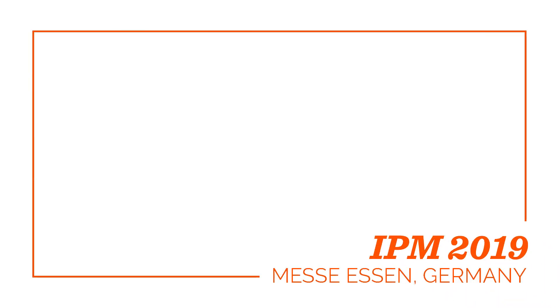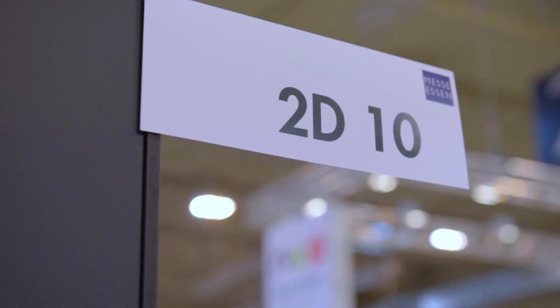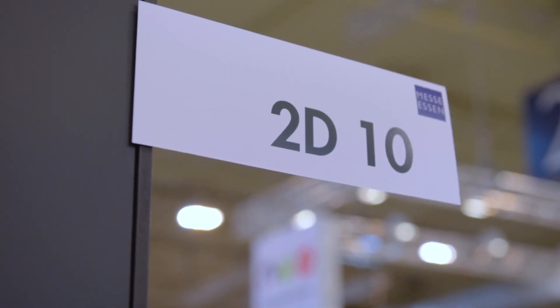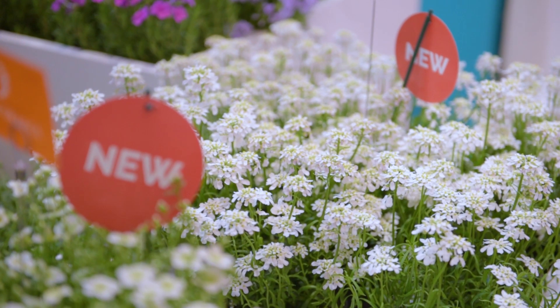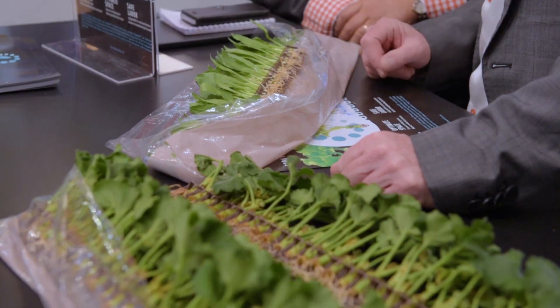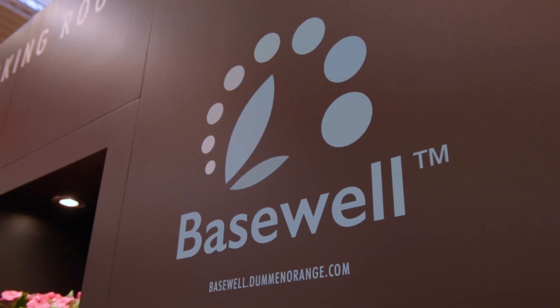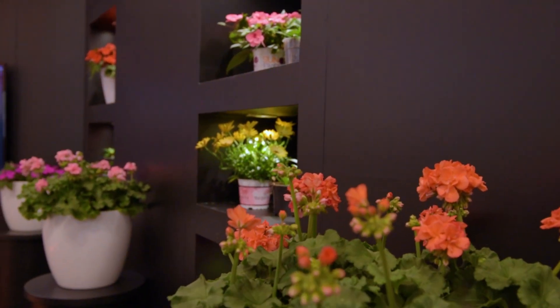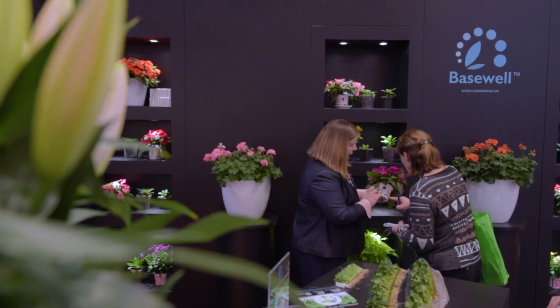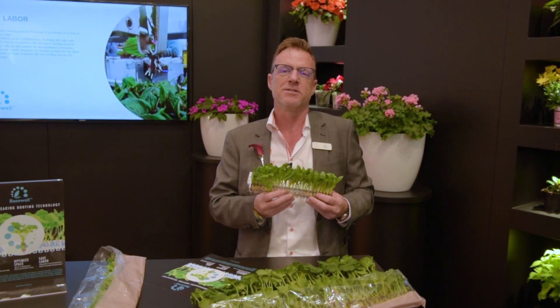Hello, welcome to Basewell. Basewell is a groundbreaking new routing technology developed for you by Duman Orange.